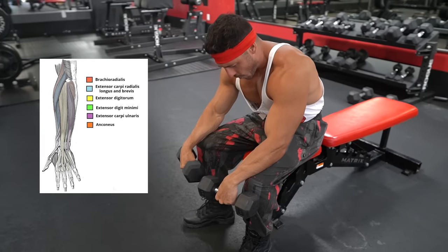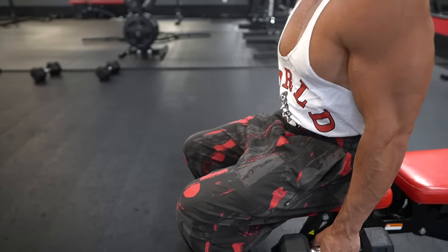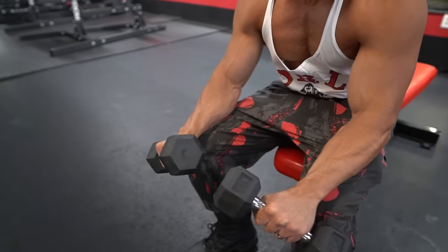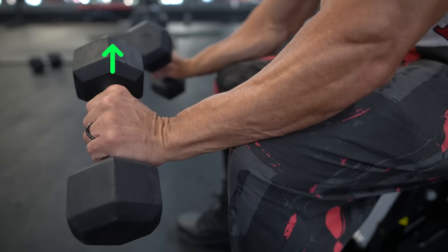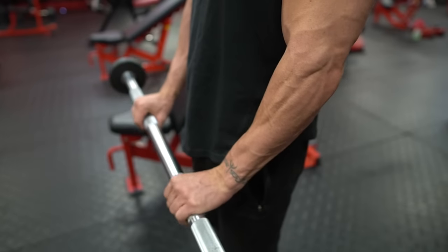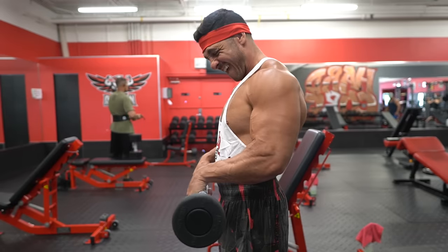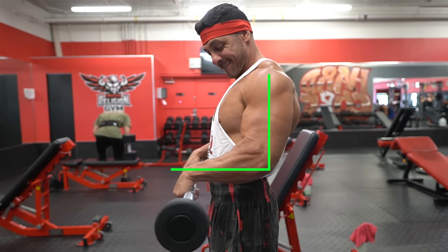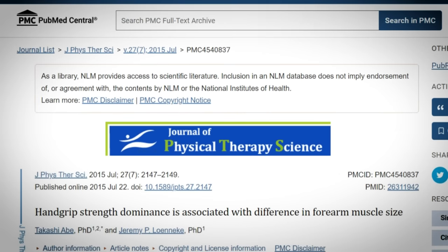Exercise number four: reverse wrist curls. The reverse wrist curl shifts focus to the extensor muscles, providing a balanced approach to forearm training. For the seated version, rest your forearms on top of your knees with palms facing down, wrist hanging off the edge. Lower the dumbbell until you get a good stretch, then curl the weight up pointing your knuckles toward the ceiling and hold at peak contraction. For the standing version, hold a barbell in front of your body with an overhand grip, curl your wrists up, then control the weight back down. To involve more of the brachioradialis, perform the standing variation with arms at 90 degrees, elbows tucked by your sides, and forearms parallel to the floor.